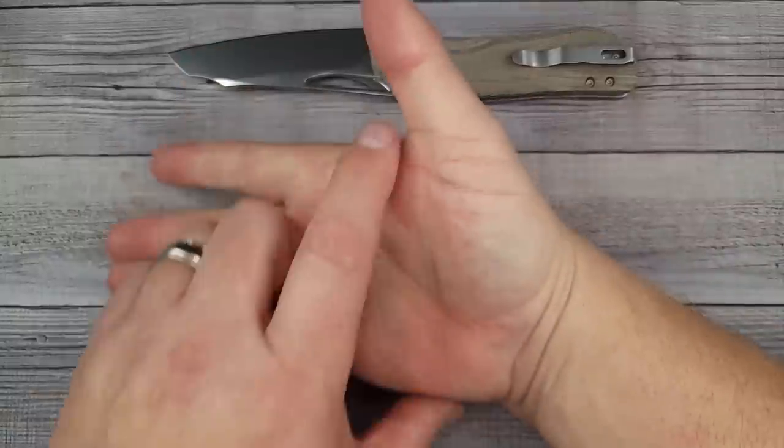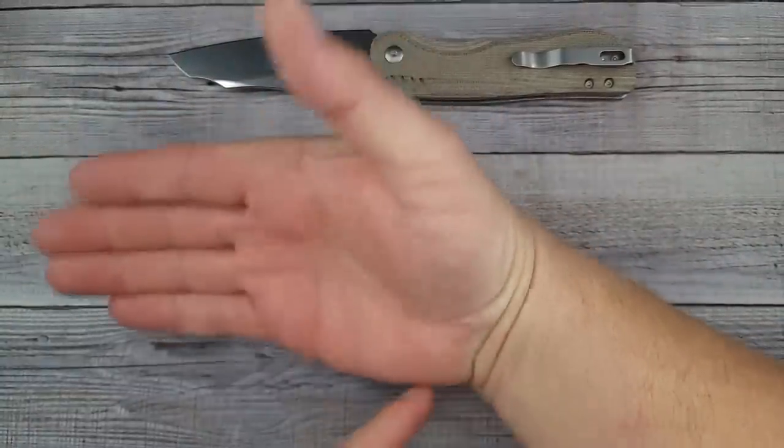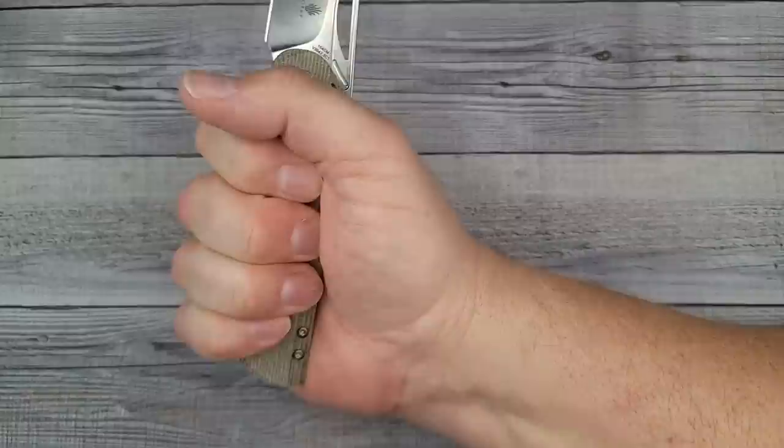Now the ergos - you know the size of my hand. From here to here is four inches, from here to here is three and a half, and from that first line to the tip of my middle finger is seven and a quarter. It is very, very comfy.